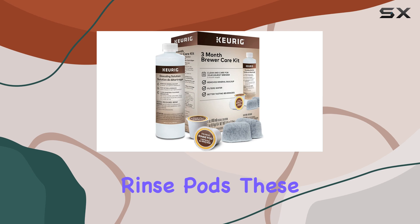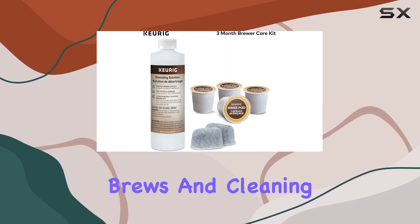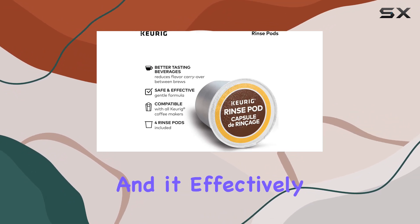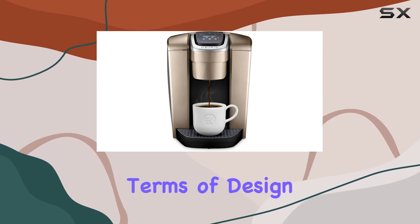Speaking of rinse pods, these are a convenient solution for reducing flavor carryover between brews and cleaning your K-cup pod holder. Simply pop one in like a regular pod, and it effectively removes residue and oils that can build up over time.